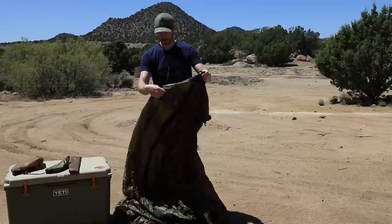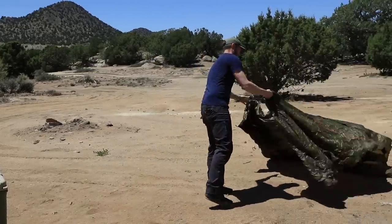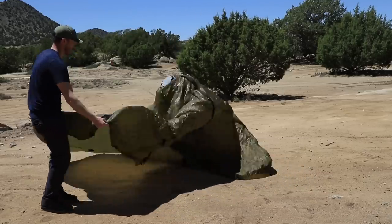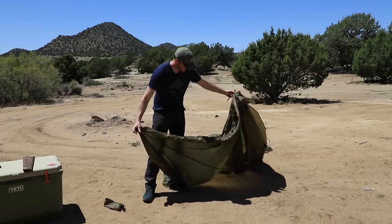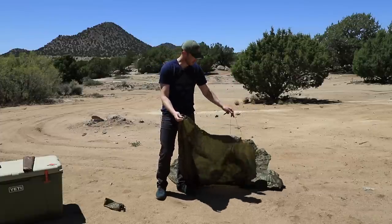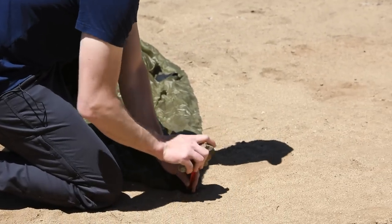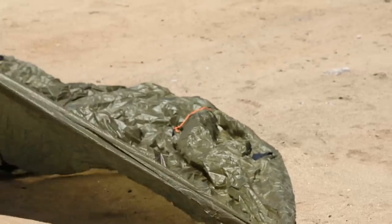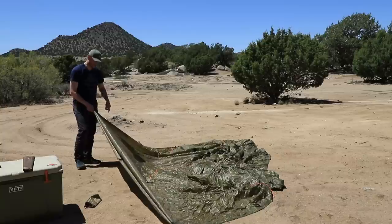This is obviously your center peak, your center point. From there, you basically just want to throw the canopy out. Once you've got it thrown out, it's pretty easy. You've got the door here, and then one other tie-out loop, and then the second. Once you find that second loop out from the door, go ahead and stake that in. It doesn't have to be all the way in from the get-go. After that, you're going to stretch it out, skip one tab, and find the other corner tab — which is two tabs in from the door on this side.